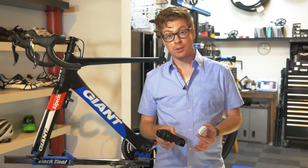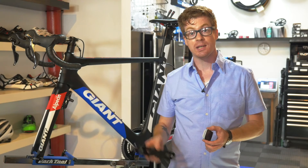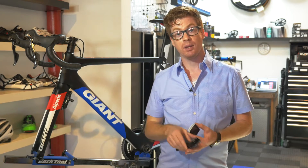Hey everybody, this is Jonathan with Pioneer Cycle Sports, and in this video we're going to show you just how easy it is to install Pioneer's left side power meter crank arm with an Ant Plus device like this Garmin Edge 520.